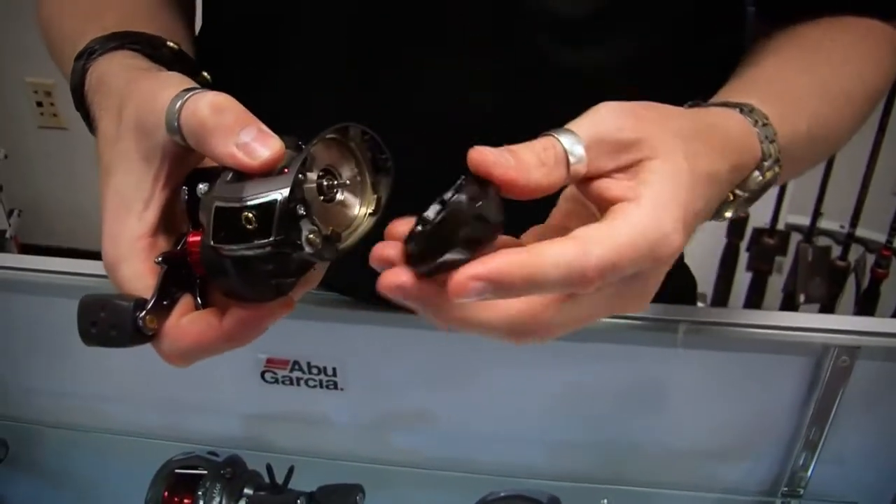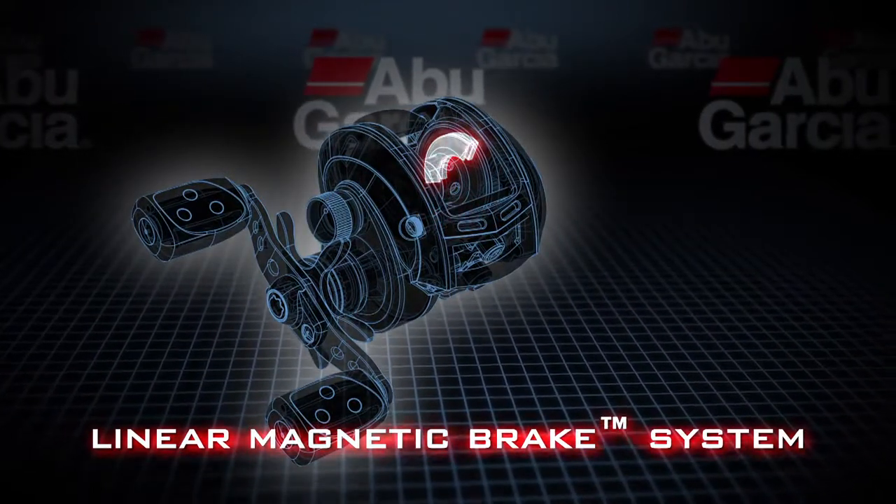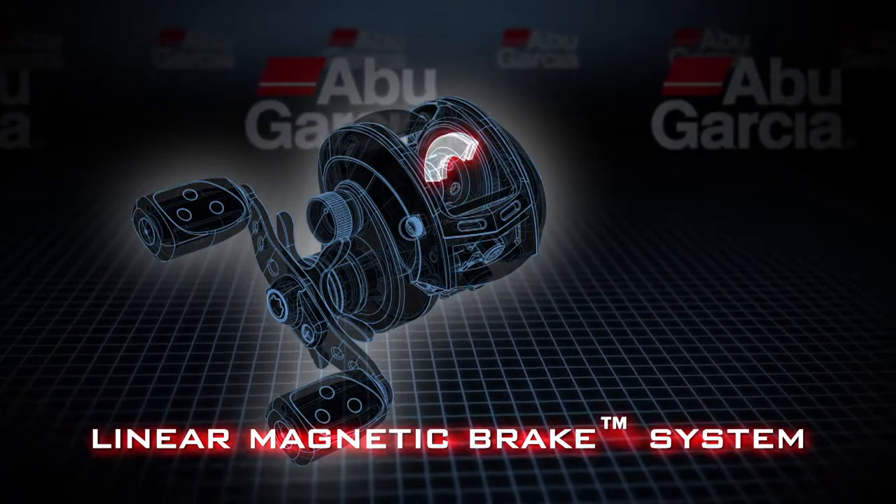First off is our linear magnetic braking system. This is a unique magnetic braking system that allows a very even braking force to be applied to the spool, unlike most magnetic braking systems.